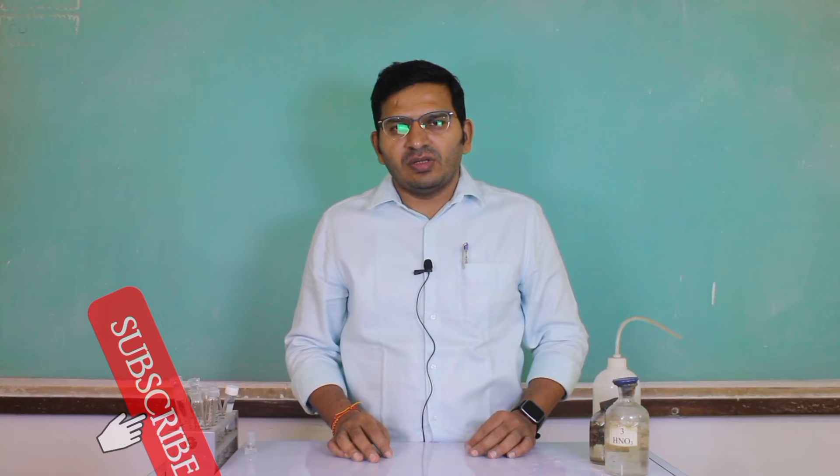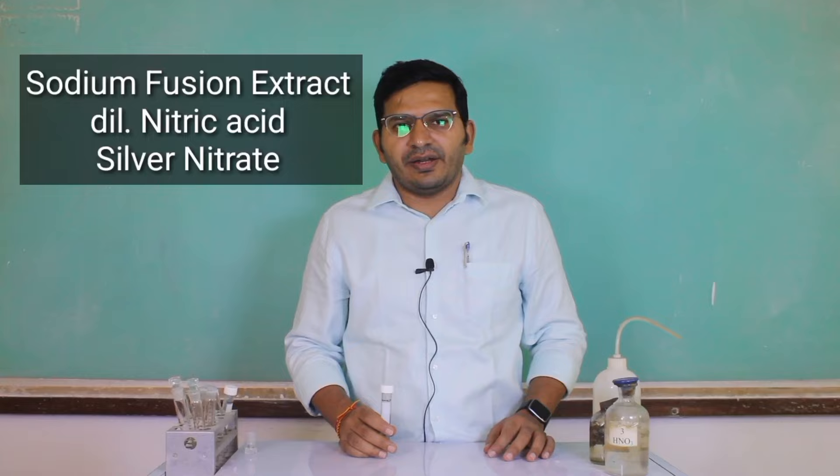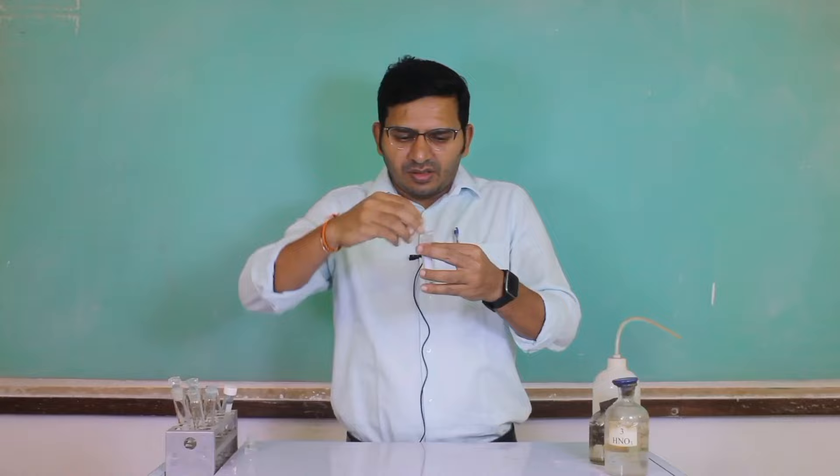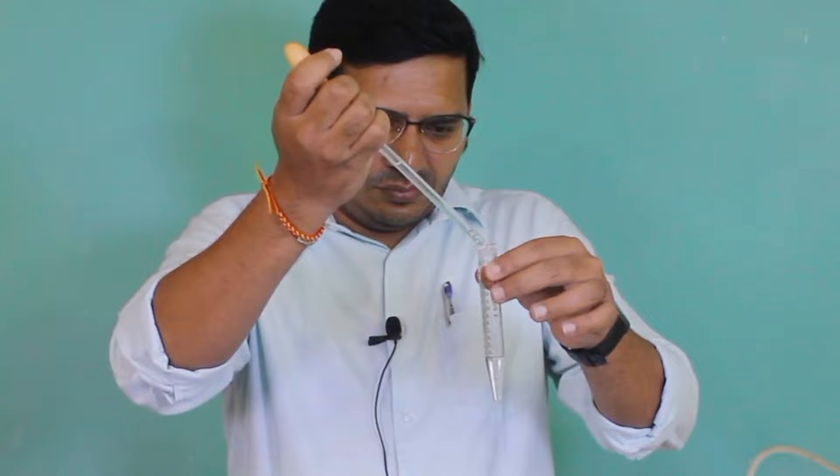Test for halogen. For the halogen test, we require sodium fusion extract, dilute nitric acid, and silver nitrate solution. For this test, first you have to take sodium fusion extract in a test tube. In this sodium fusion extract, you have to add nitric acid.